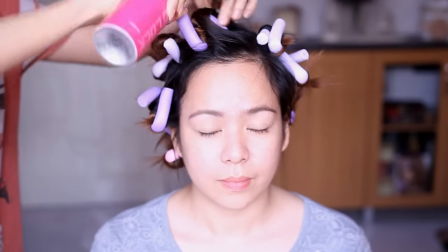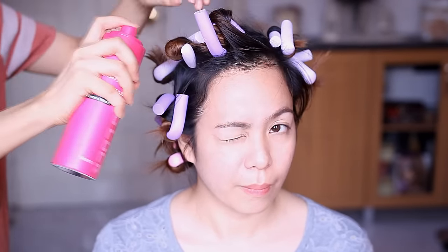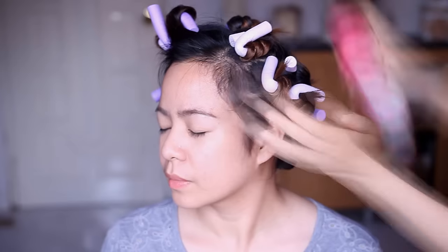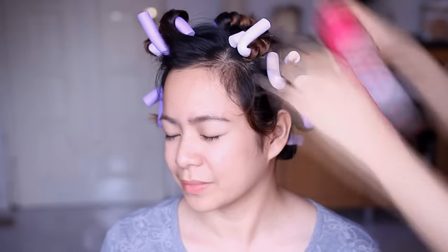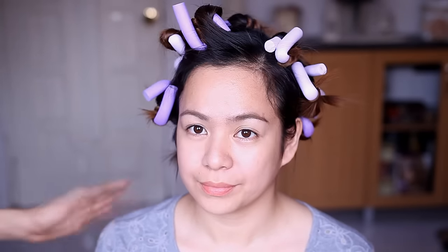So now I'm simply going to be putting hairspray just to kind of speed up the process. So if you guys noticed, I grabbed smaller sections of hair. Therefore, I made a lot of them so that I would get really tight, voluminous, and defined waves after. So she's going to let that stay on her hair probably five hours and then we will be removing it later.